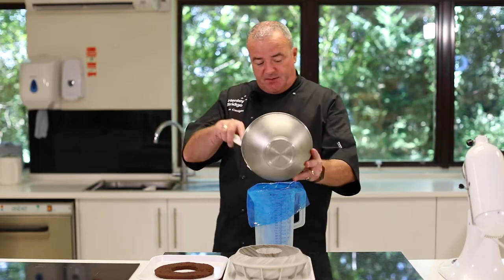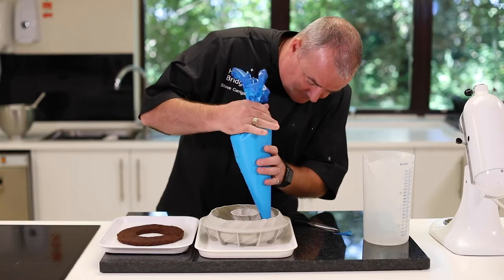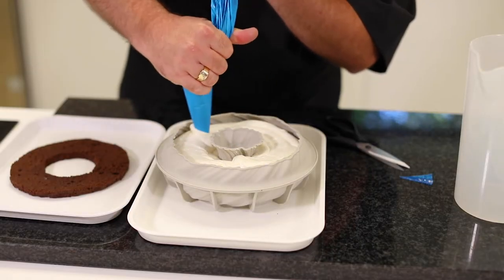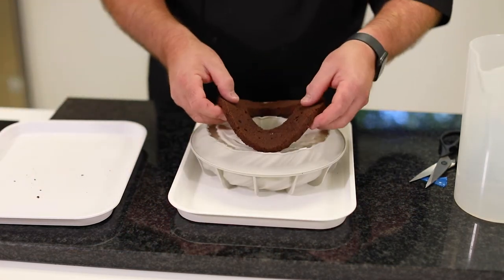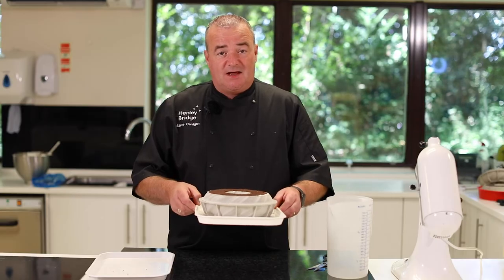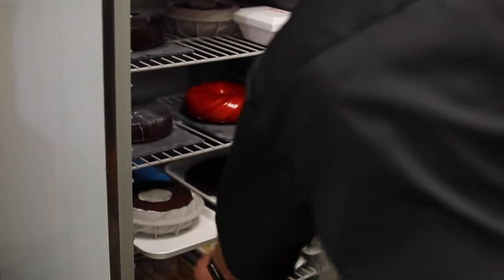Now I'm going to put my mixture into a piping bag and fill the mould. Then just give it a little tap down and put on our sponge — that's our cake finished. You can now pop this into your blast freezer to freeze it, which will take up to about two hours, or you can pop it in a regular freezer overnight.